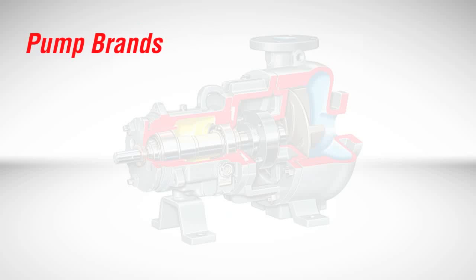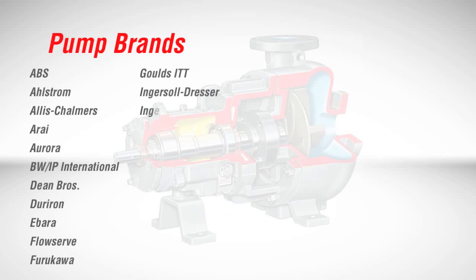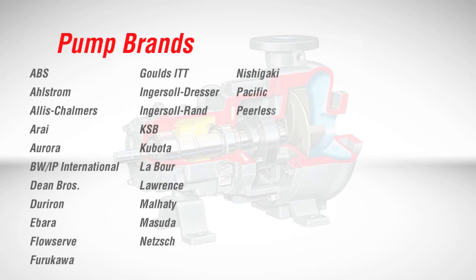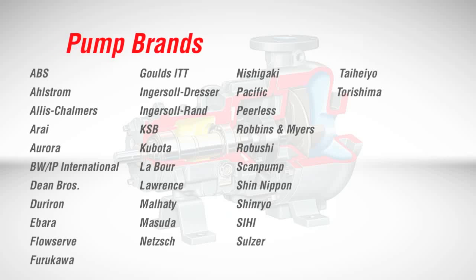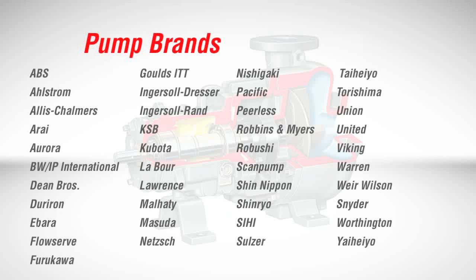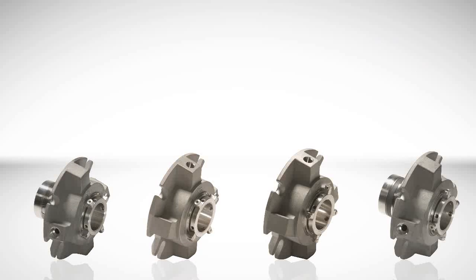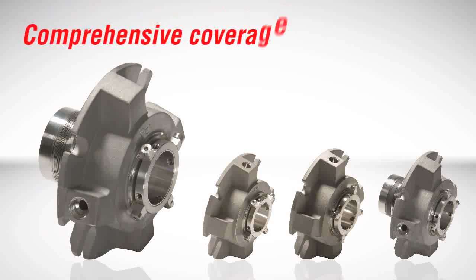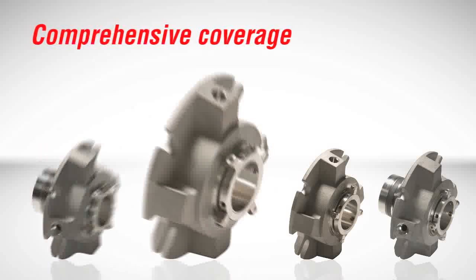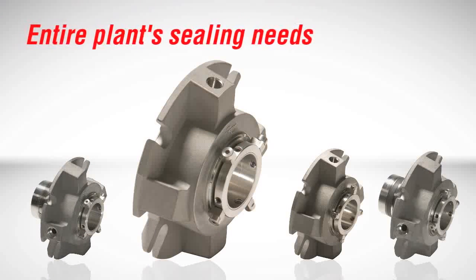When it comes to fitting seals to existing pumping equipment, pre-engineered ISC2 seals are available for just about every brand of pumping equipment in today's marketplace. Custom solutions can be provided to meet even the most unique equipment needs. With such comprehensive industry and equipment coverage, the FlowServe ISC2 series may single-handedly meet an entire plant's sealing needs.